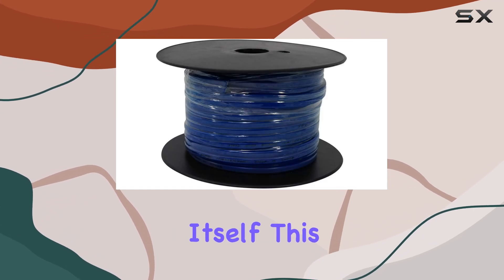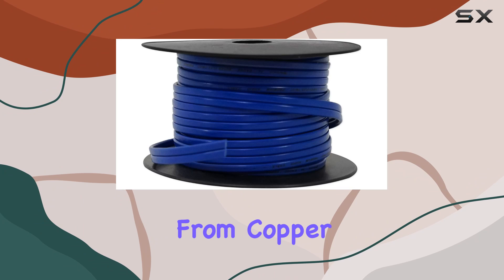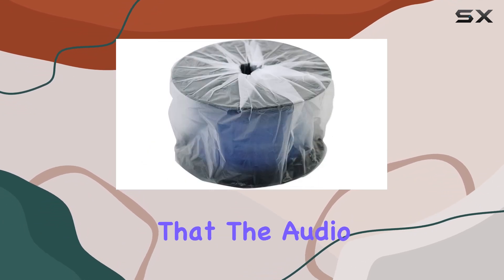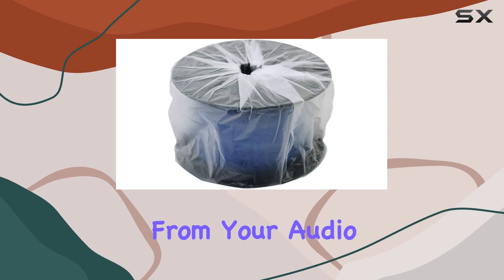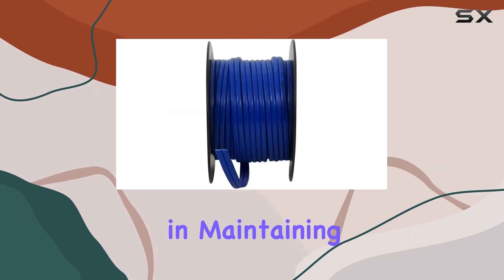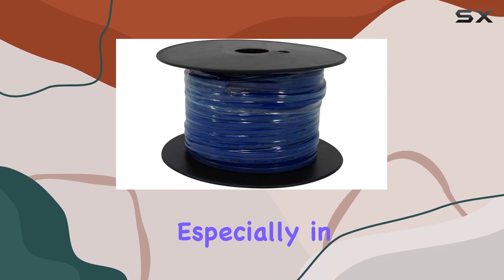Another important aspect to consider is the material of the wire itself. This Rockville speaker wire is made from copper, known for its excellent conductivity. Copper ensures that the audio signal is transmitted efficiently from your audio source to the speakers with minimal loss, which is crucial in maintaining the fidelity of the sound.